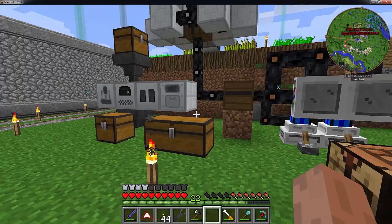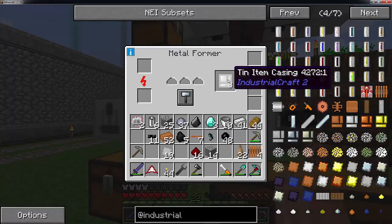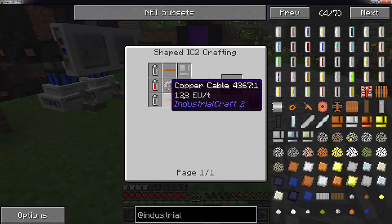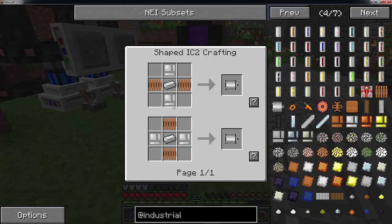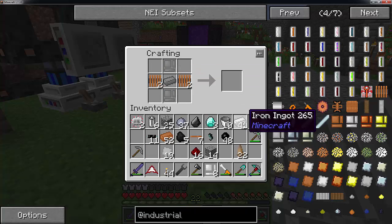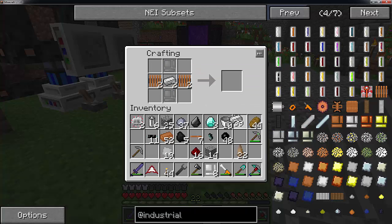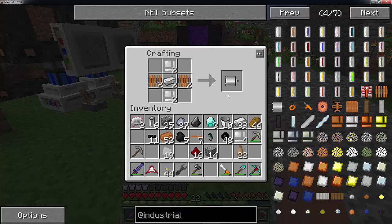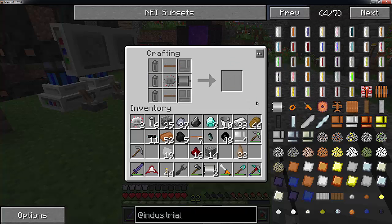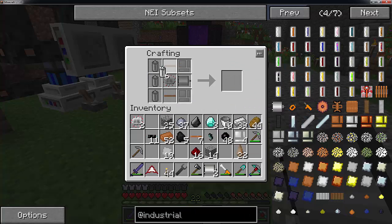Now I have gotten most of the items constructed. I am just getting on to building the last item, and that is of course the electric motors, which is just a pretty simple recipe. Just these two, two of these, and finally two tin casings. I am building two so we will just bring the recipe back up and finish these.